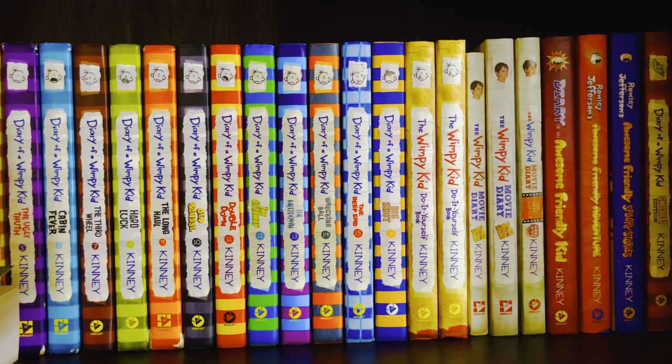Next is Ramona and Her Mother, which came out in 1979.